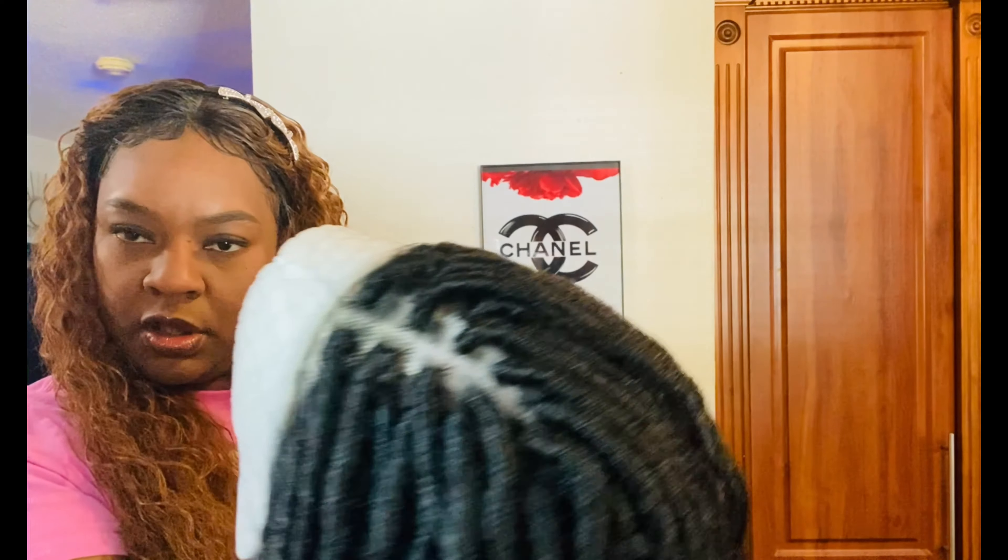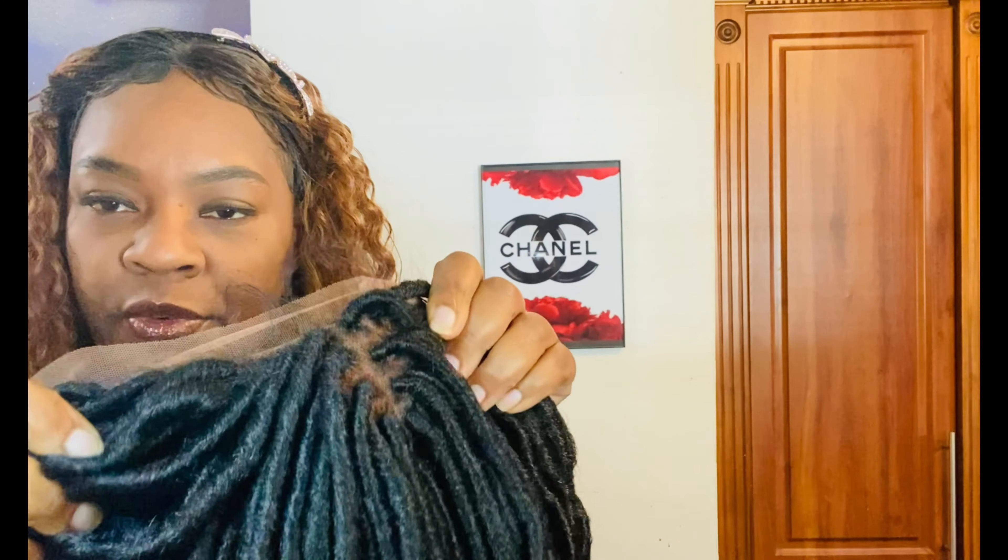Welcome back to my channel, Diamond Loves Angel. Today I'll be doing a review on the Sensational Cloud Nine Swiss lace wig, multi-parting space with goddess locks in the number one. If you want to see this review, please stay tuned. Hit that subscribe button so you'll know the next time I upload a video.